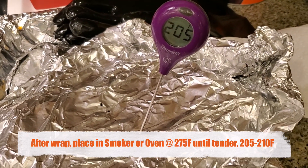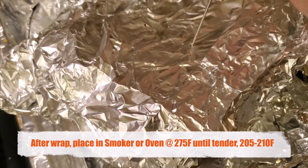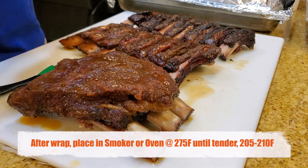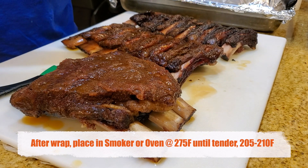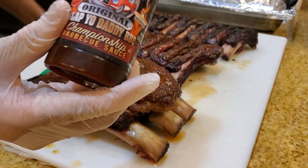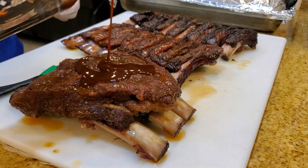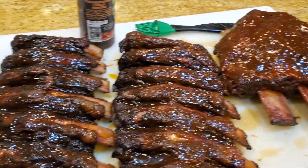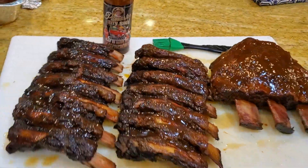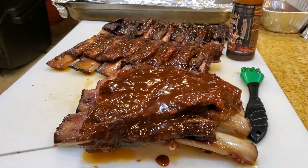Our beef short ribs are done — it's about 205 to 206 degrees, nice and probe tender, good to go. Here's the beef rib cooked, and let's add a little bit of my sauce on it, just a little touch. We have a beef short rib and a beef back rib with a little bit of Slap Your Daddy sauce on it. Let's cut it up and give it a go.